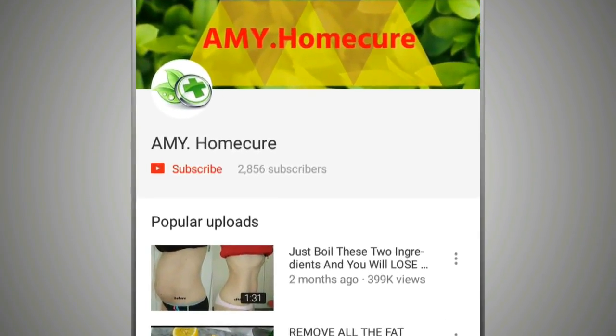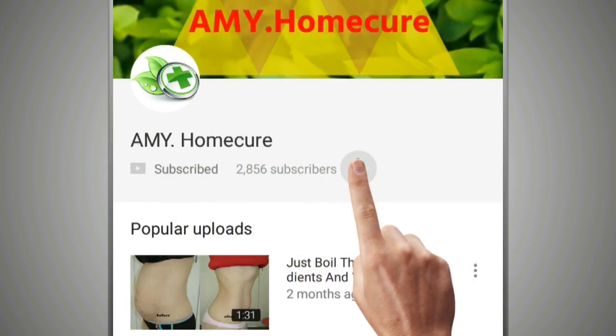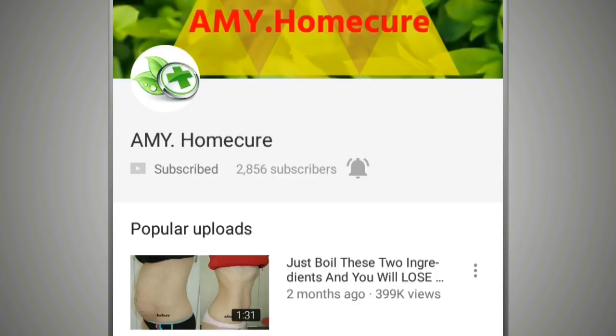Before you view our video, please take a moment to subscribe to our YouTube channel by clicking the subscribe button, then tapping the bell icon so that you will be the first to know when we post new videos.